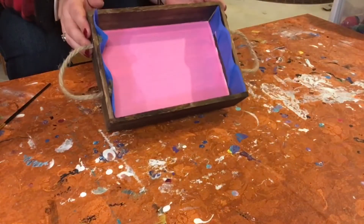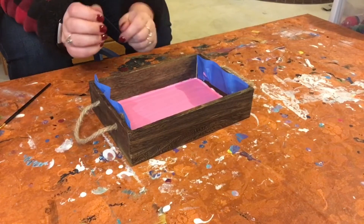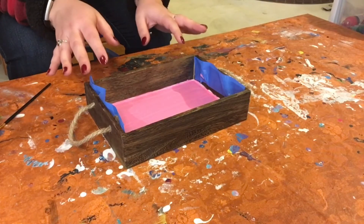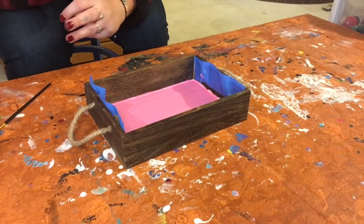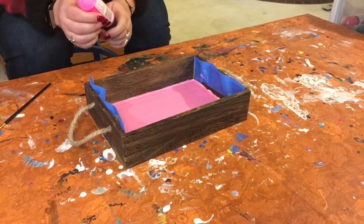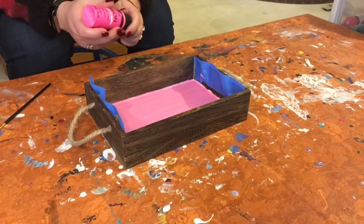Our base coat is done, and maybe I should have picked a darker color than pink because I actually had to do like four or five layers of paint in here to get it to be a nice solid pink color. So maybe on such a dark wood surface, I would suggest also a dark color — but what's done is done. We're still rolling with the pink.